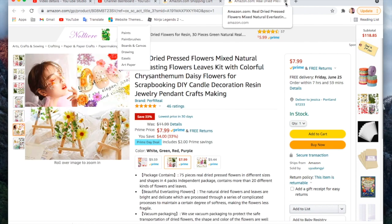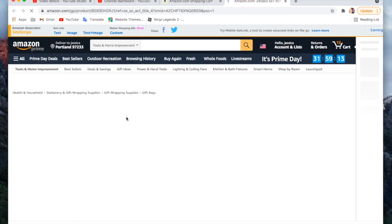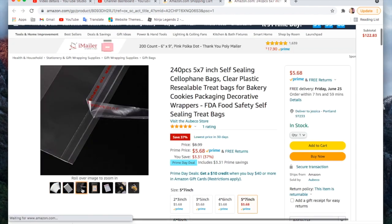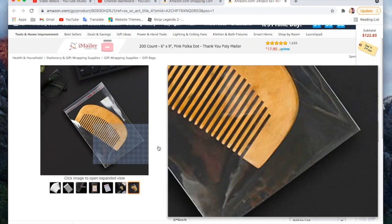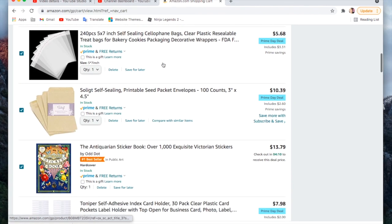The next thing isn't super fun, but it's these cellophane bags, five by seven, and they are five dollars and 68 cents. These are really nice for packaging up your pen pal mail — I really like using them for packaging up my items.